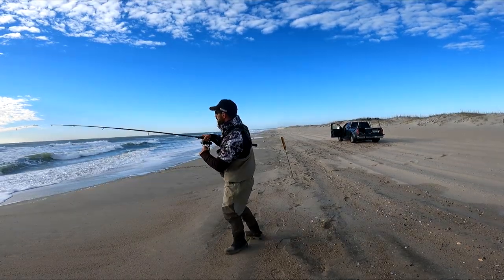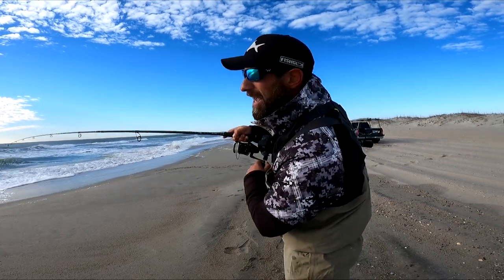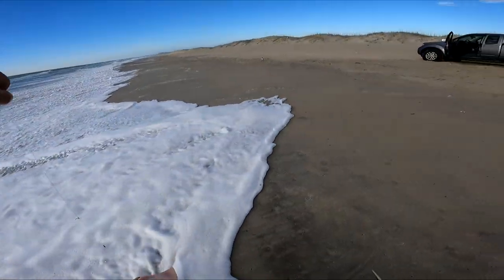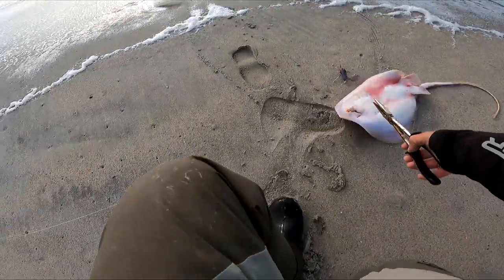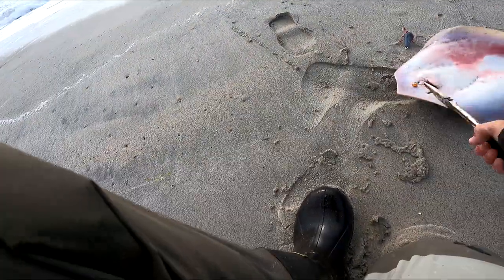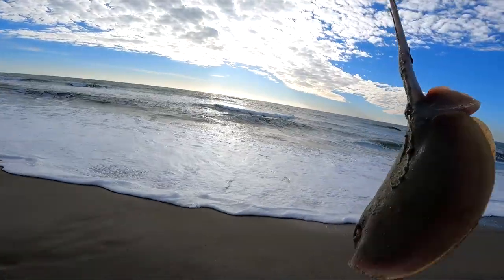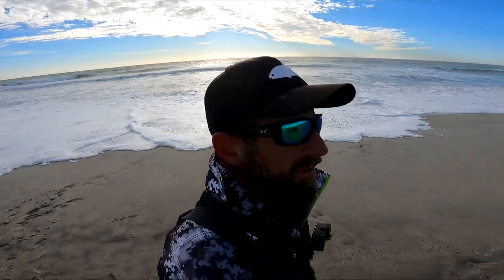I think I had a fish on here the whole time. I'm kind of concerned what it is right now — it's a skate. Can't say I'm too thrilled to see this guy. Let me move to a different area; I might have to hop around a bunch today.